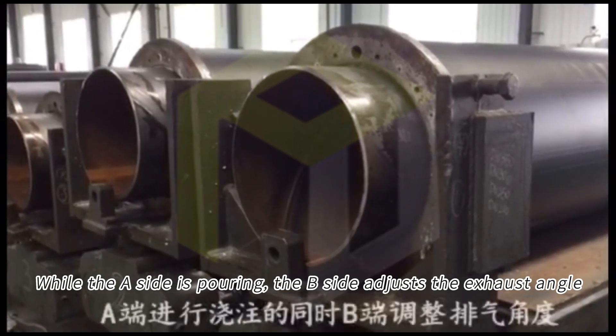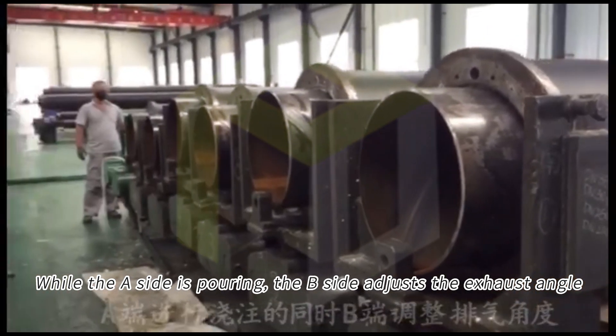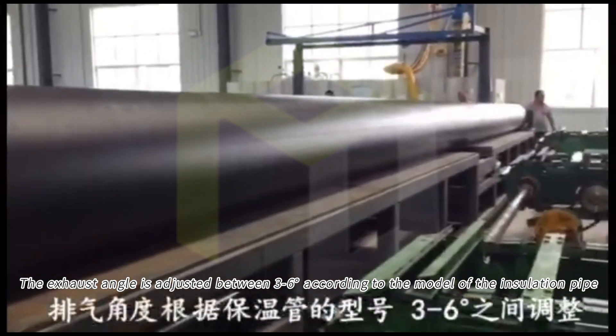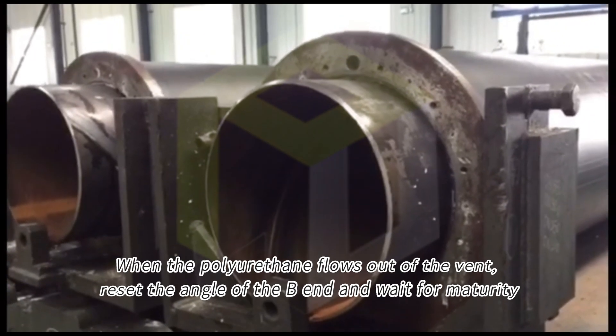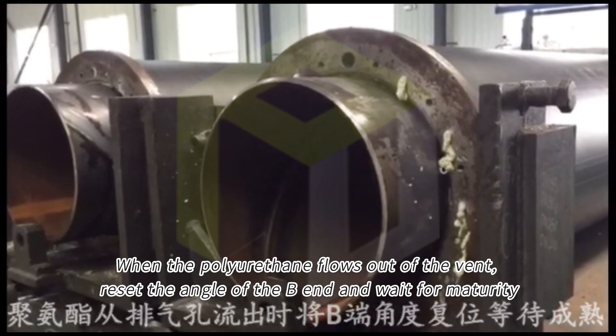While the A side is pouring, the B side adjusts the exhaust angle. The exhaust angle is adjusted according to the model of the installation pipe. When the polyurethane foams out of the vent, reset the angle of the B end and wait for the foam to cure.